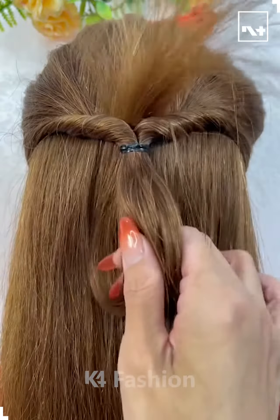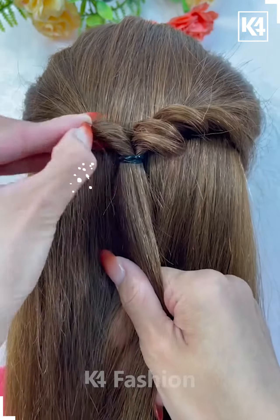Hello everyone! For our next hairdo, take two sections of the hair from the front, tie it up at the back and roll it as such.